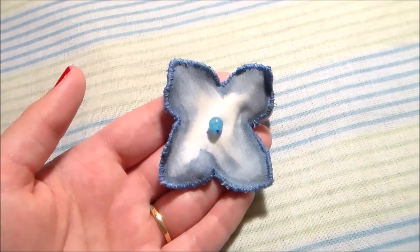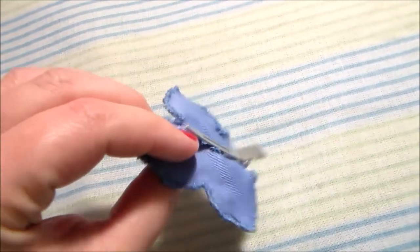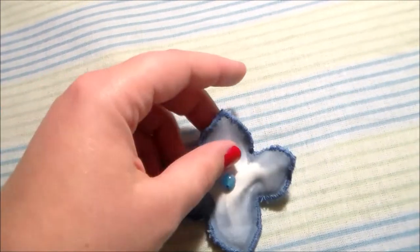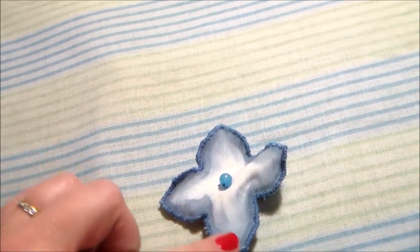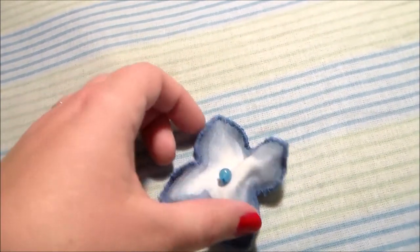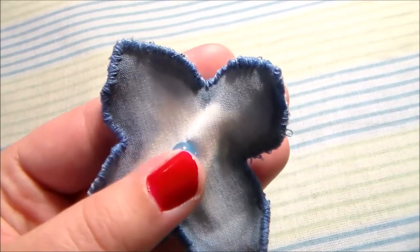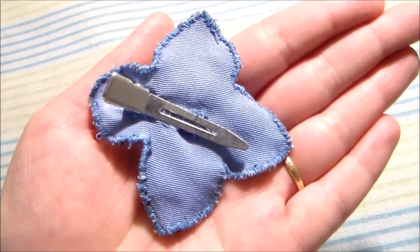For Rhea's hair clip, I reused the one that I made for my original Rhea costume. This was done by cutting a flower shape out of some blue fabric and a flower shape out of some white fabric, whip stitching them together along the edges, adding a gradient with some paint, sewing a bead in the middle, and finally attaching a hair clip to the back.